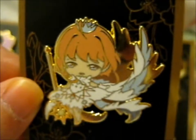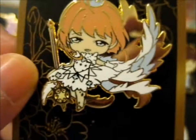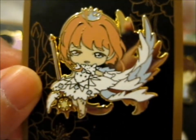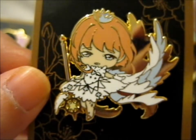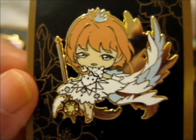So from Cardcaptor Sakura, we have her — Sakura, or Usachan, or whatever you want to say it. We have her, the main character, in this pretty white dress with a star wand.